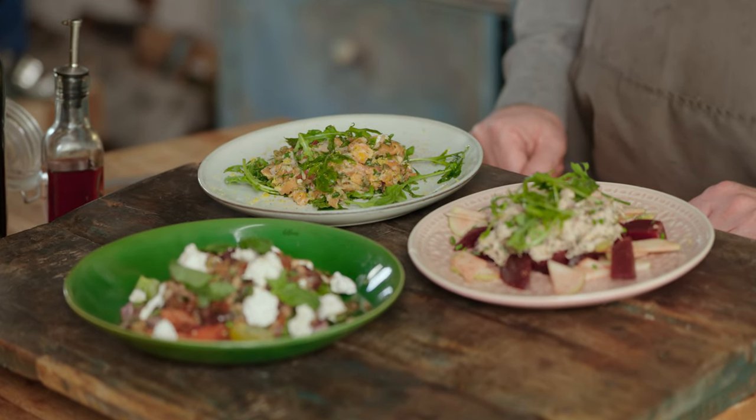So three lovely tartares: sardines, salmon, mackerel. They're quick and easy to make, they're super delicious, and they're pretty on your table. Let me know which one is your favorite and if you have any other comments or questions — please leave them down in the box below. Hope to see you soon for another Fishy Friday.